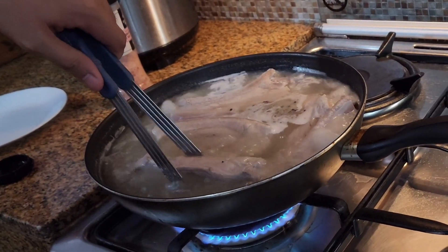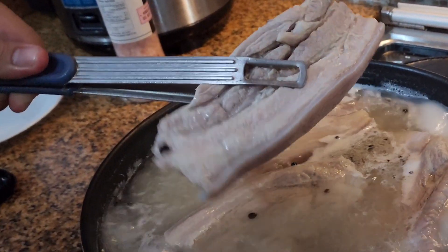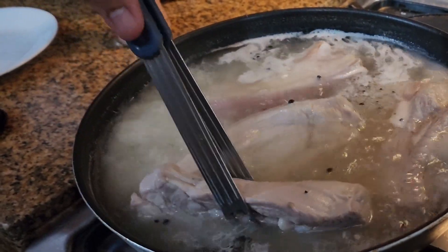It's been 20 minutes. Now, wiggle the pork — when it's wiggly, that means it's ready. Don't overcook it, because if the pork falls apart, that's not good.